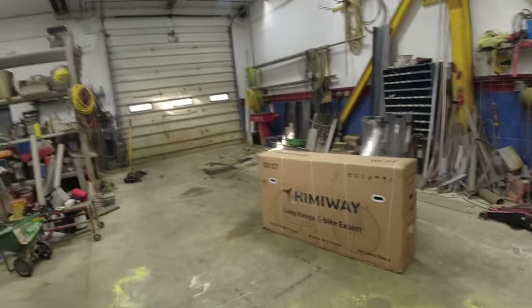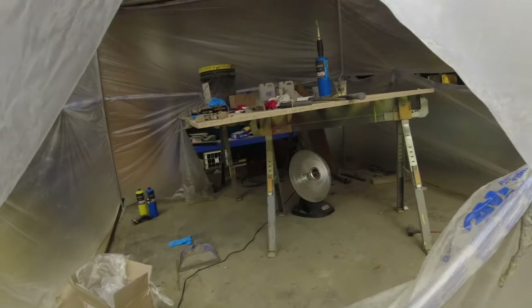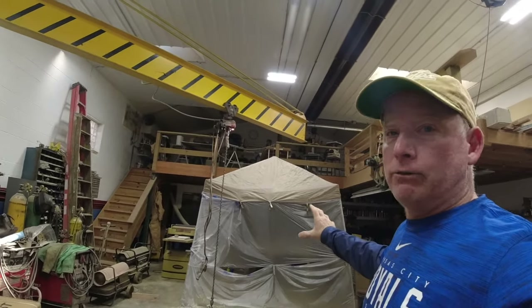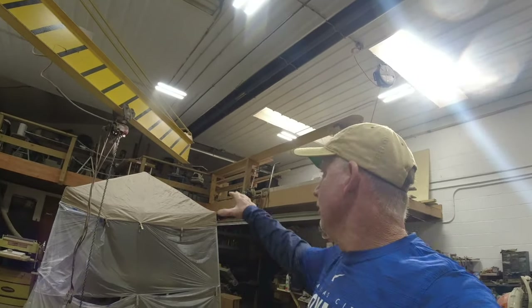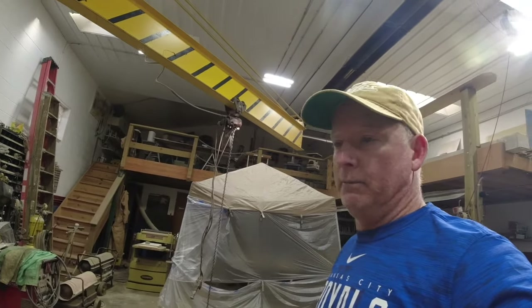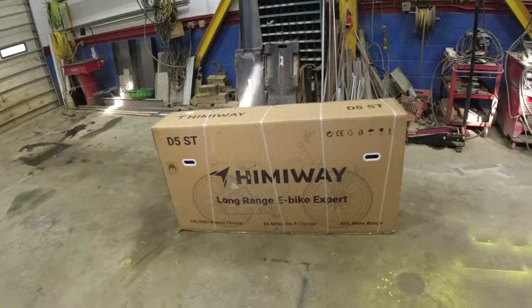I'm working on an epoxy project — epoxy overlays on wood with veining. You've got to get the area to 75 degrees, and bringing the whole shop up to 75 takes a lot of propane and electricity. So I just built a little easy-up tent, wrapped it in plastic, put a heater in there, and I can get it to temperature easily. Anyway, back to the e-bike.